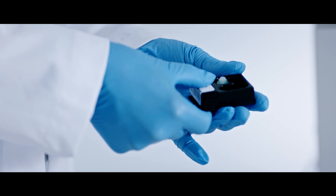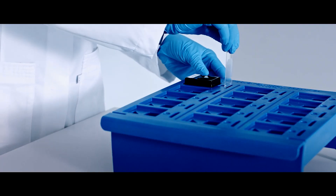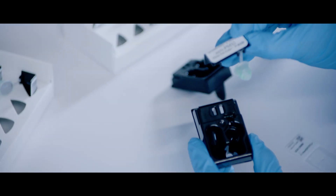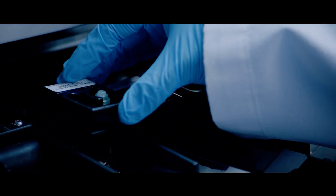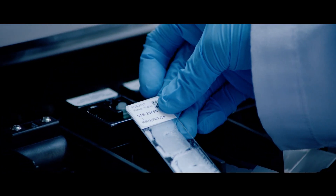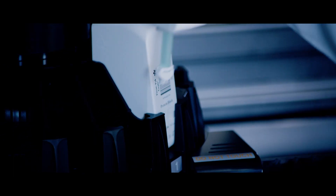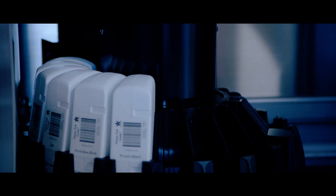Forget time-consuming slide sorting or grouping. Just load your next high priority slide or case and start staining. Use Genie's innovative single-use capsules for antibodies or probes and load them on Genie together with the slides. No need to worry if you have all the required antibodies on board. Leverage the 250-test cartridges for detection systems and antibodies for high volume demand.